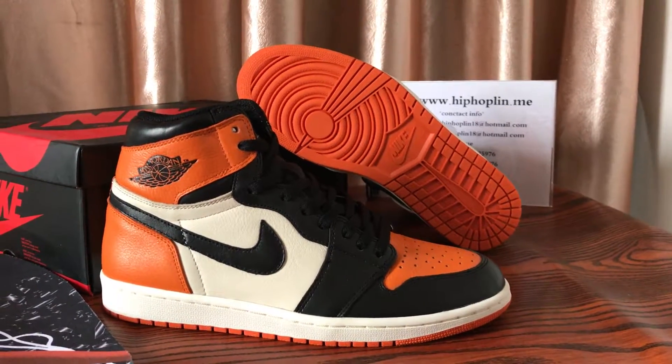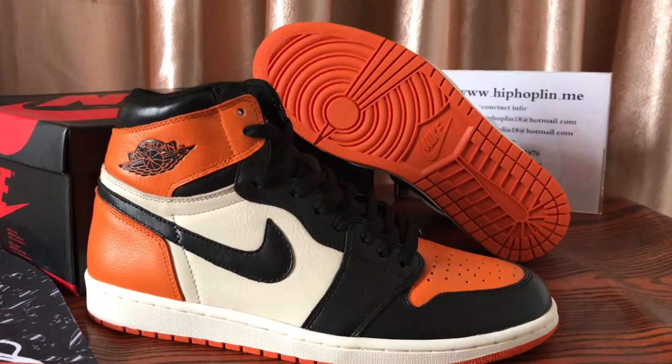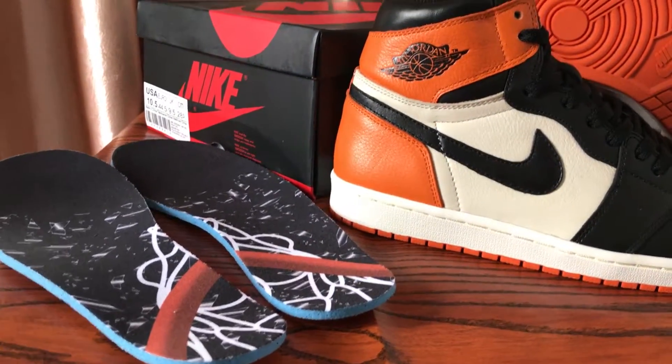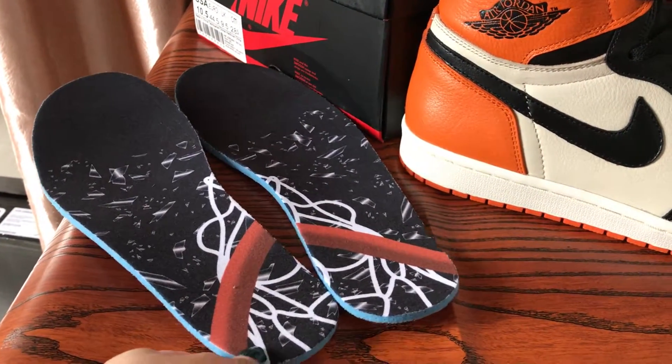My friend, this is Linda from hiphoplin.me. The shoes are Jordan 1 Black Shattered Backboard. Here are the shoes, the shoe box, and the insole. The insole is special — Shattered Backboard.